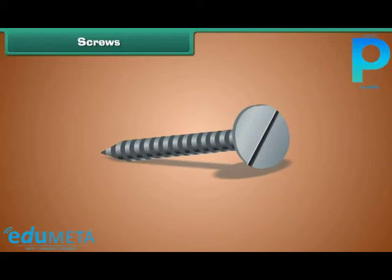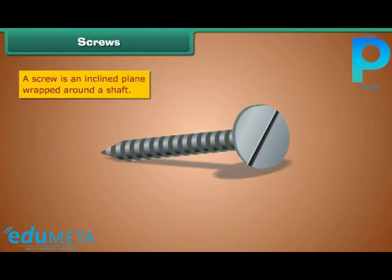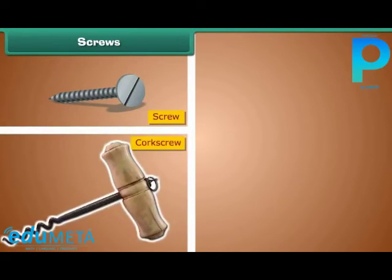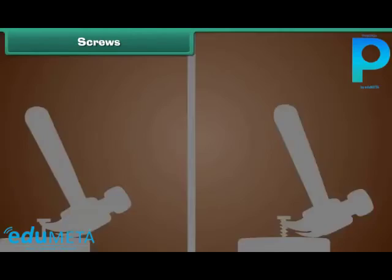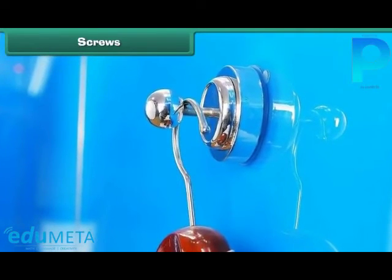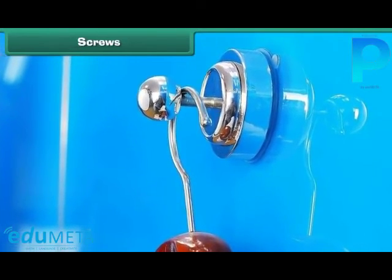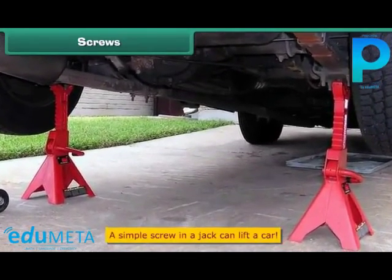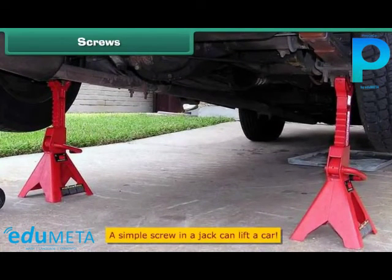Screw. A screw is also a simple machine. It looks like a nail with grooves. A screw is an inclined plane wrapped around a shaft. It takes less force to turn a screw because it moves a longer distance. A screw, a corkscrew, and a jar lid are examples. A nail comes out easily, but a screw doesn't. We can hang loads on screws on walls, close a jar tight with the help of screws, and the screw in a jack moves to take a car up. A simple screw can lift a car — that is why it is called a simple machine.